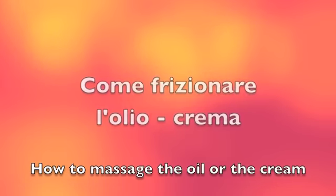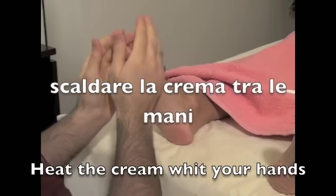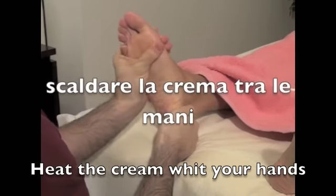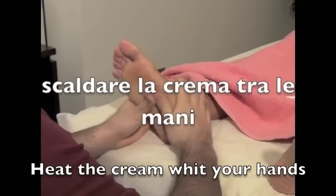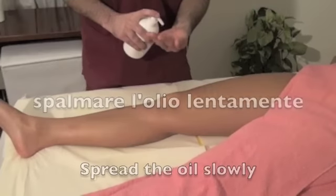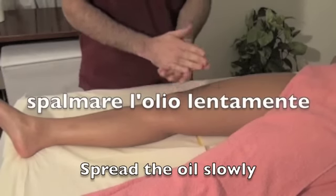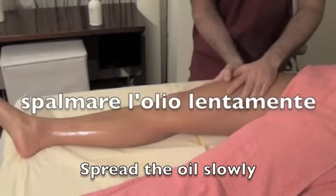A very important rule is to rub the cream or oil on the body by warming your hands first. It would be quite unpleasant to put cold oil directly on the person's body. As you can see here, the oil was first warmed in the hands and afterwards it is rubbed onto the body. While you're doing this, be careful not to hurry — rub it slowly.